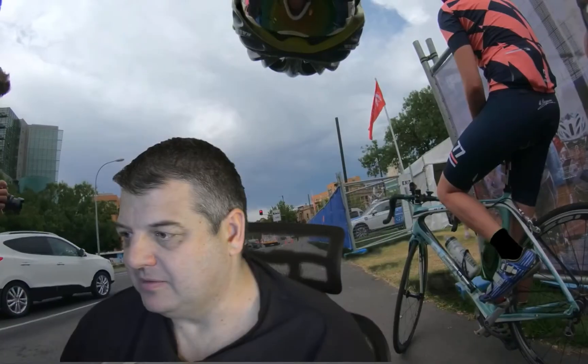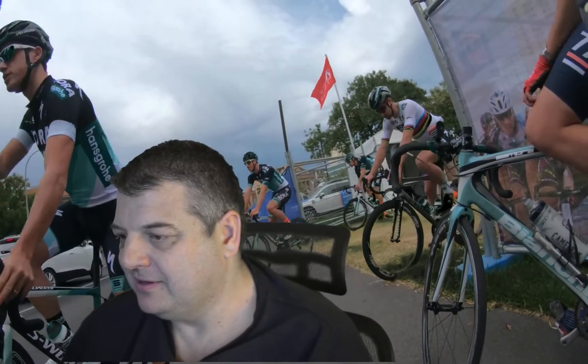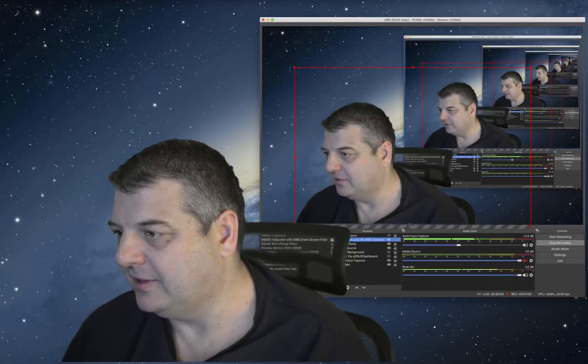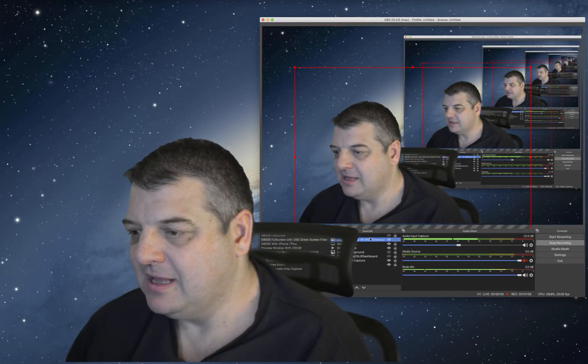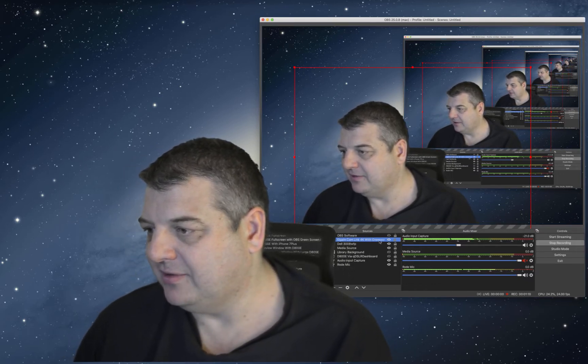Let's have a look at how it works. I'll switch over to the green screen setting. And as you can see, I've got Peter Sagan in the background there. Let's look at some settings — I'll put the monitor display on here for a minute. I've got the Elgato 4K cam there as you can see.